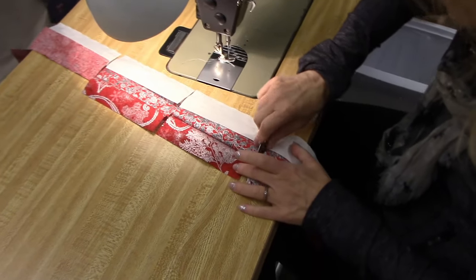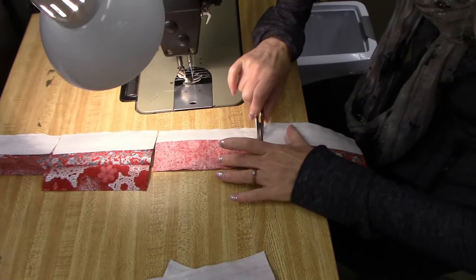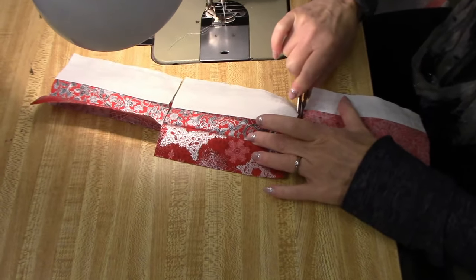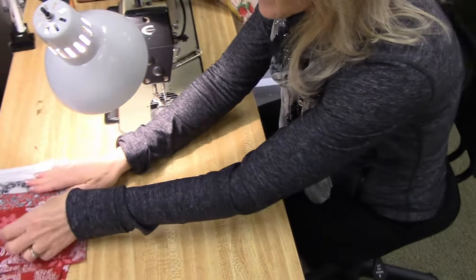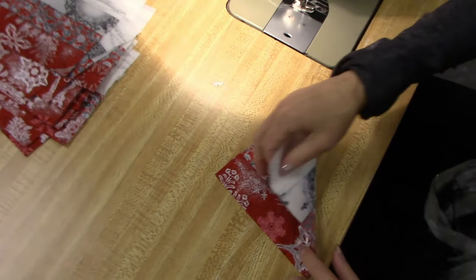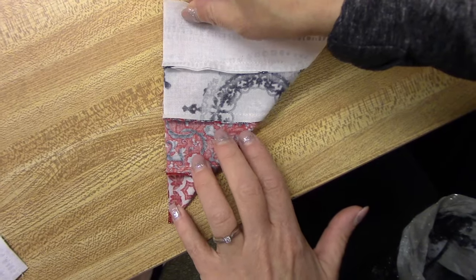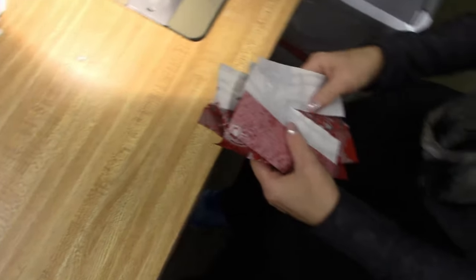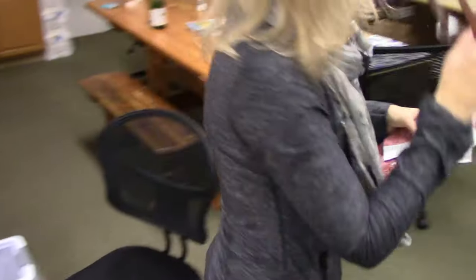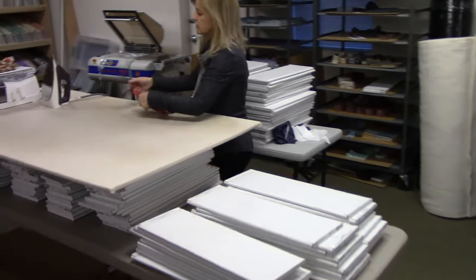Now all we have to do is snip the blocks apart and give them a quick pressing. I've already got the rest of them sewn, so this is what they look like. These are all ironed, and you can see if you fold it on the diagonal, both sides are exactly the same length — so I did use the quarter inch seams. I'm going to press all the seam allowances the same way, pressing away from the lightest towards the darker.